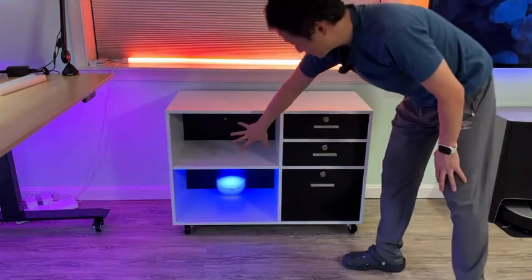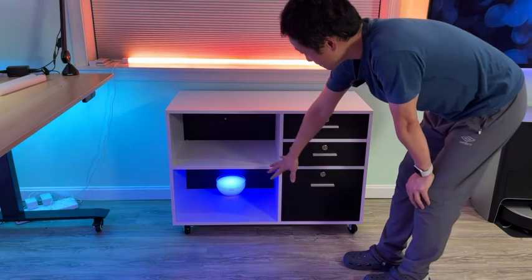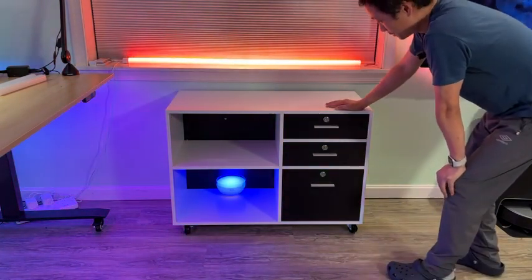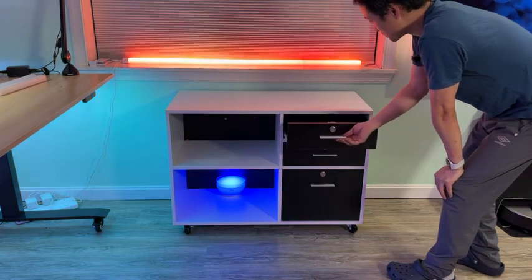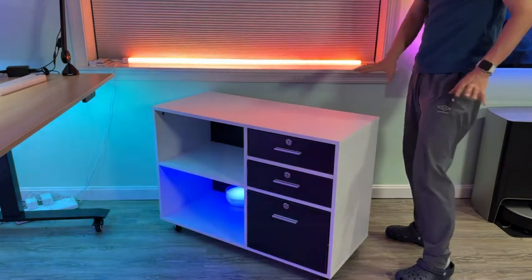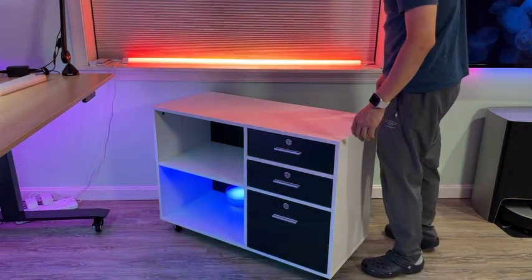You can potentially put a printer here, some books on top, a copier machine, files, chargers, cables — just a really nicely designed overall file cabinet.